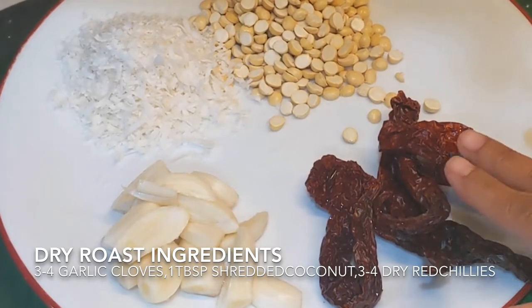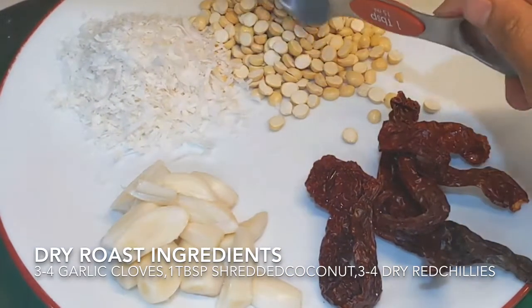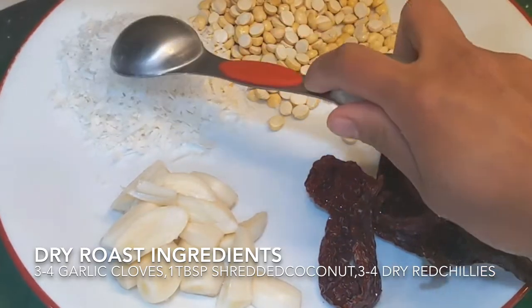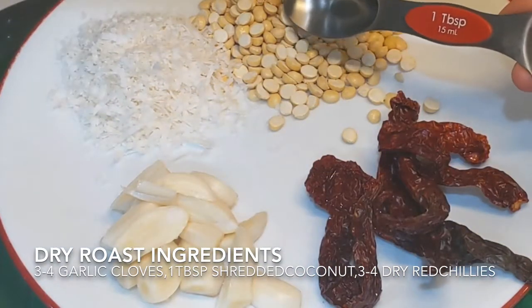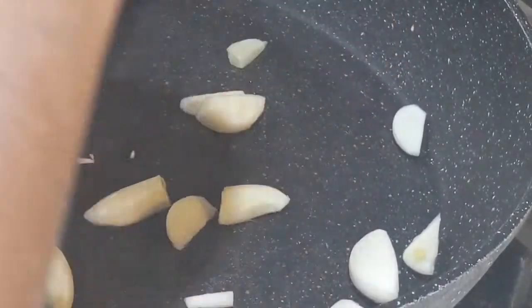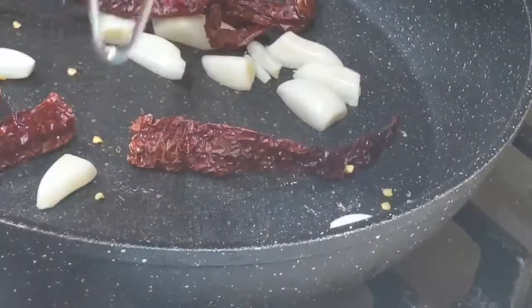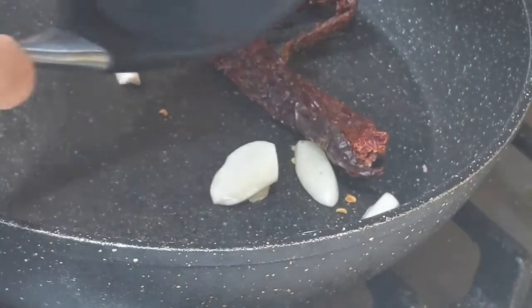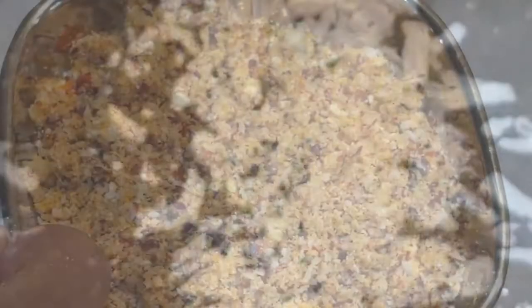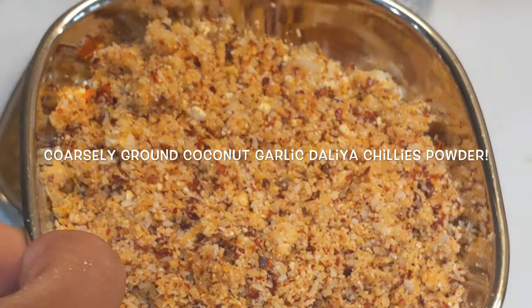While the broad beans or chikudu is getting boiled, we need to make a coarse powder of the dahlia, coconut, garlic, and dry red chili. First, dry roast the coconut, garlic cloves, and dry red chilies. I have used a tablespoon of dahlia and coconut flakes. Dry roast the garlic until you see a light golden brown colour. Just dry roast the coconut flakes for a few seconds — you don't need to brown it. Here is our coarsely ground coconut, garlic, dahlia, and chilies powder ready.